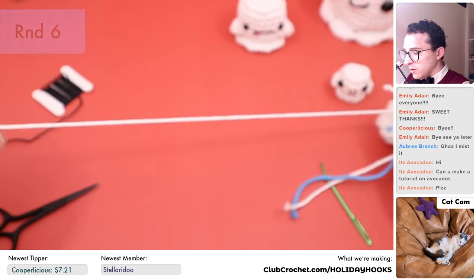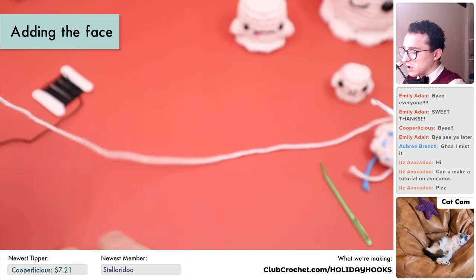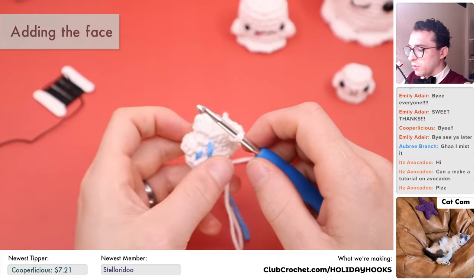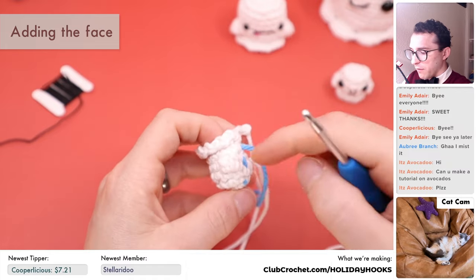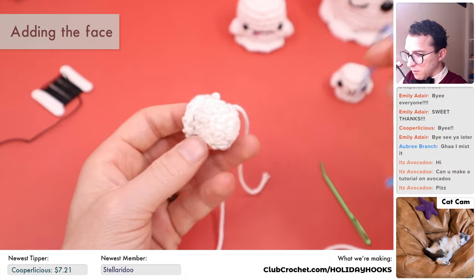Cut a somewhat long tail — about this much — and pull it all the way through the last stitch. We're going to hide this end in just a second. First, pull out the stitch marker since we don't need it anymore, and now we need to add the face.